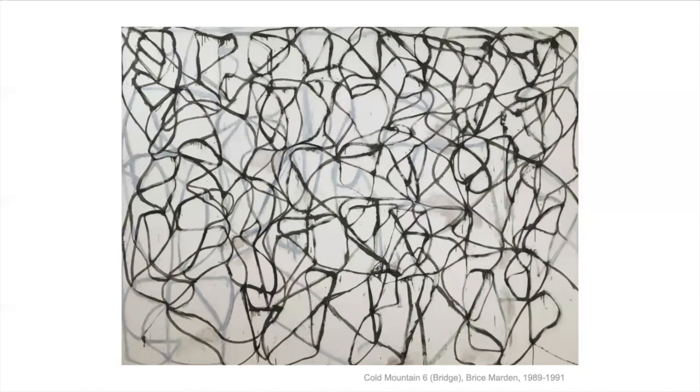Bryce Martin was interested in how the paintings were written in Chinese calligraphy, and the way you could see the mark that your hand makes when you write with ink and a brush. He was thinking about that when he did these paintings — how the lines move and how they make up a poem. What does it make you think of? Is it kind of like a dance or a maze?